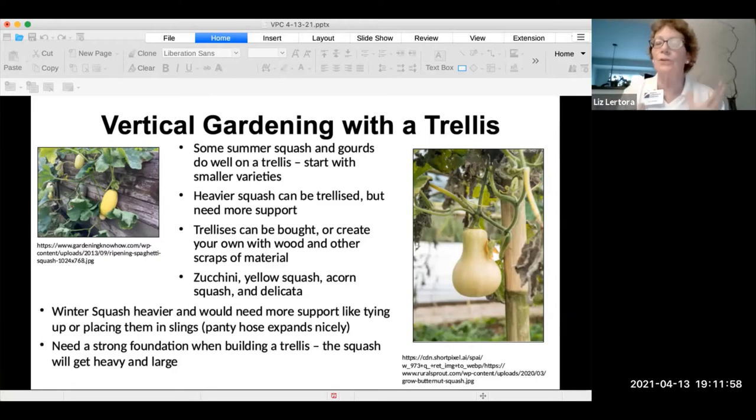Some varieties are bushy and stay in one place, but some vine out a little bit. Winter squash are heavier and need more support — using slings and tying them up. When building your trellis, remember it needs a very strong foundation, because these squash get very heavy and can topple the whole thing.